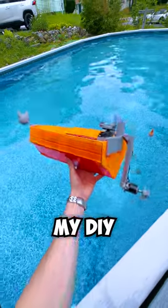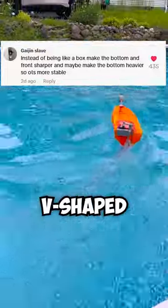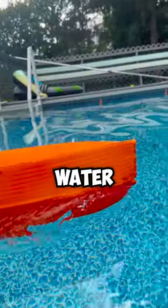Will a new hull shape make my DIY boat faster? You guys have been begging me to try a V-shaped design because it can cut through the water more easily.